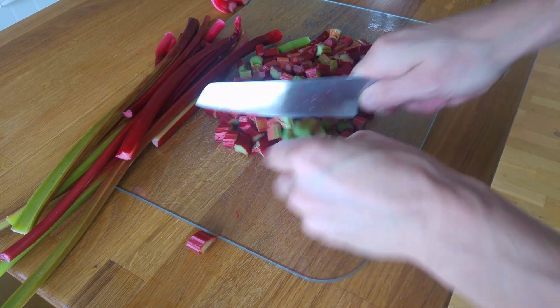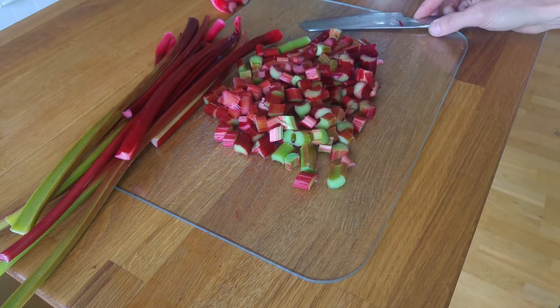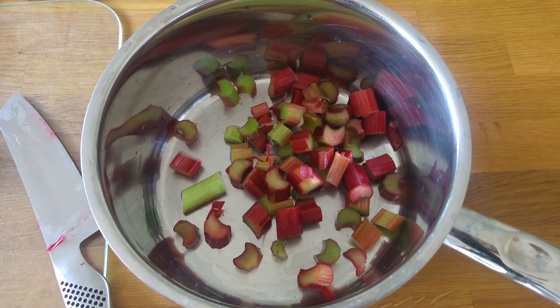We start by chopping 500 grams of rhubarb into smaller pieces. Then we put the rhubarb into a saucepan.